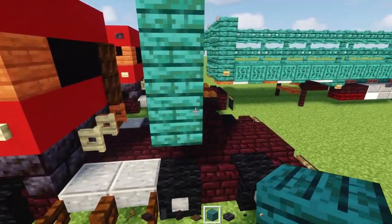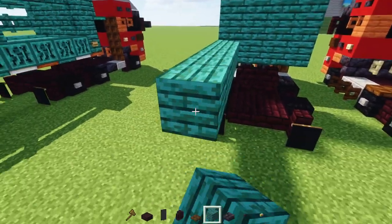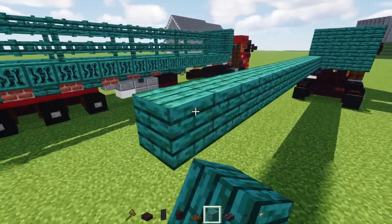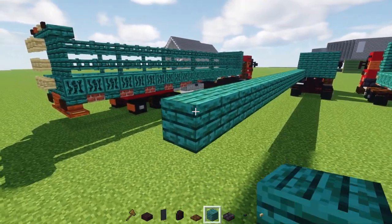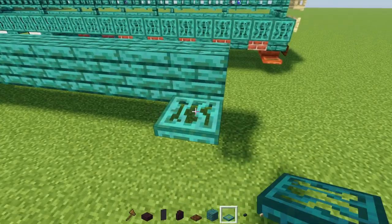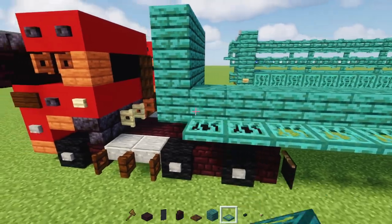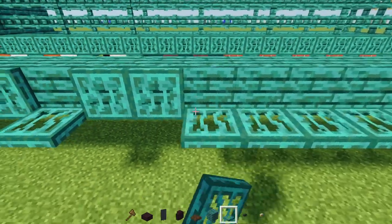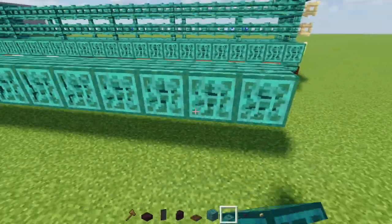We're going to make this bottom section 24 blocks long. Then to the side we'll add in warped trap doors all along the sides, and close all of them up — this is going to be a tedious part. For this part I might just flip the design since it's the same thing on the other side.